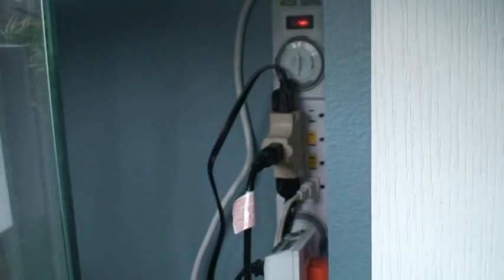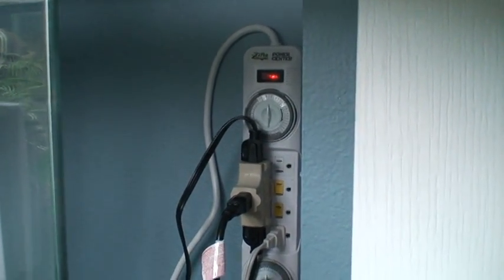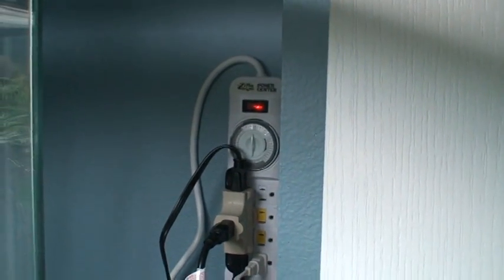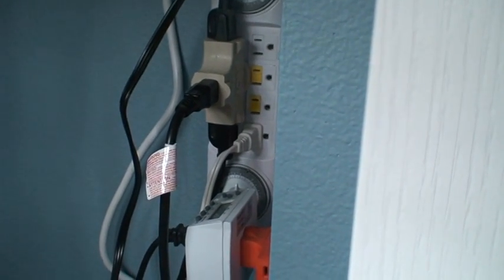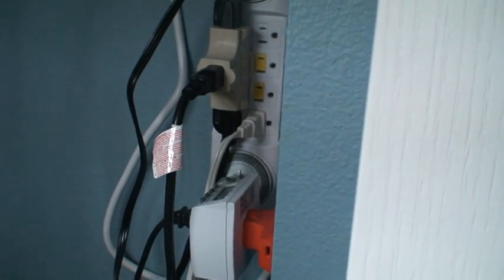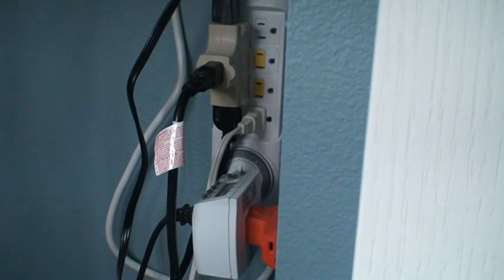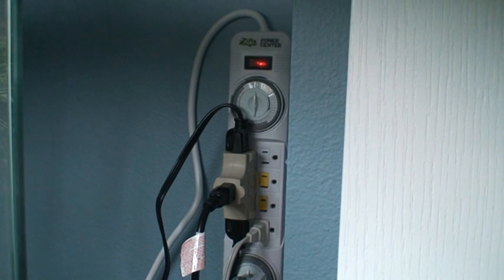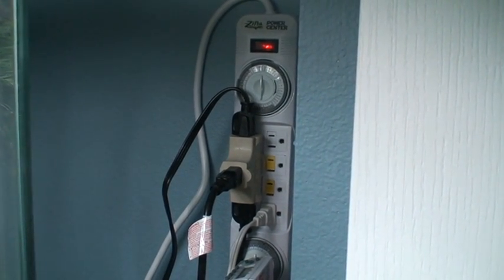That Zilla timer back there actually has two timer wheels on it. It controls day and night, and then it has a second one that you can control a variety of functions with. What I have on that one is my fogger coming on about three or four times a day. I adjust that ever so slightly during the year — say, in the winter when it gets a little drier, I run the fogger a little bit more. The lights are on a 12-hour on, 12-hour off schedule.